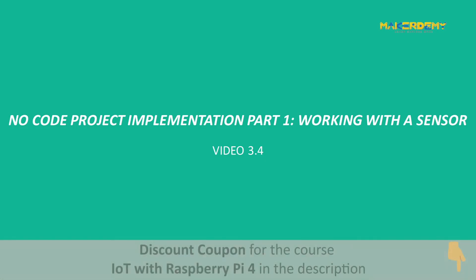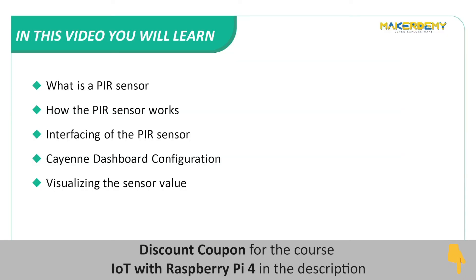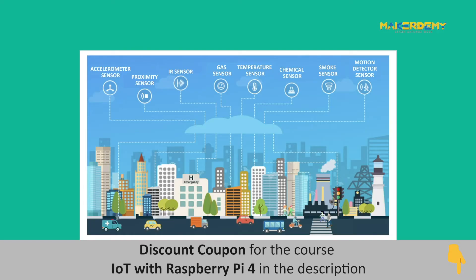Video 3.4: No-Code Project Implementation Part 1 — Working with a Sensor. In this video, we will cover the following topics: what is a PIR sensor, how the PIR sensor works, interfacing of the PIR sensor, Kyan dashboard configuration, and visualizing the sensor value. We learnt how sensors play an important role in IoT systems. Let us now learn how to work with one.